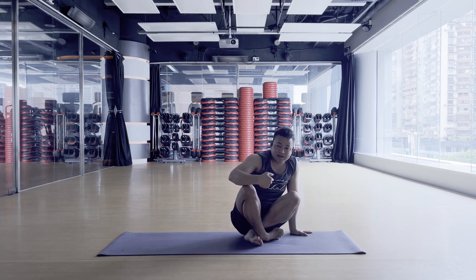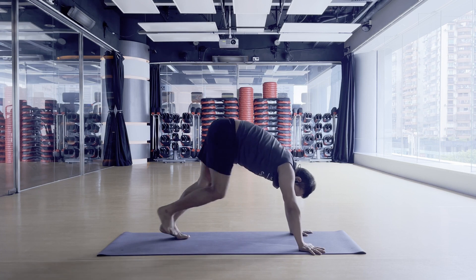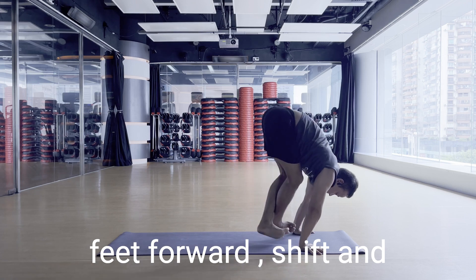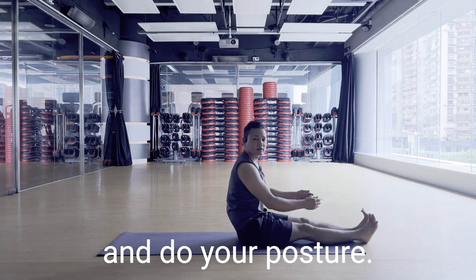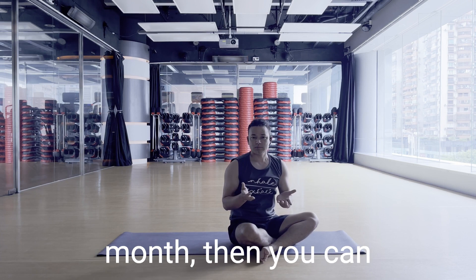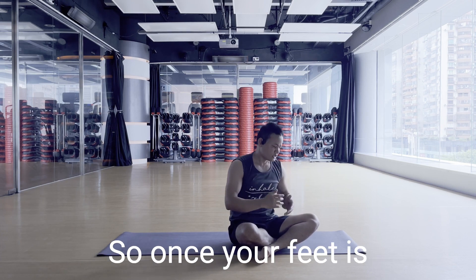From here, shift the weight forward, brake, and see — same position when you jump back as when you jump forward. Focus on this position. Turn to downward dog, walk your feet forward, shift, hold — then hips down and do your posture.